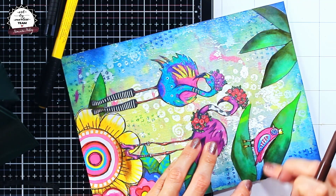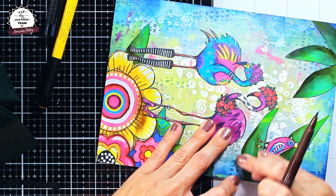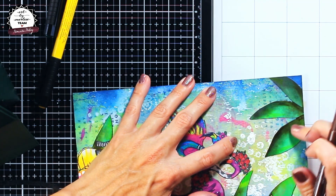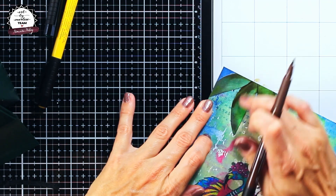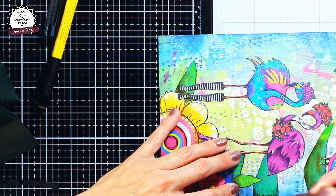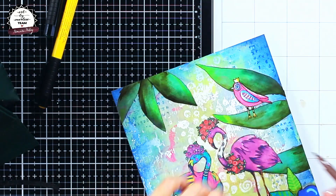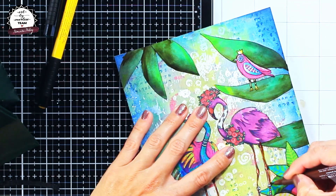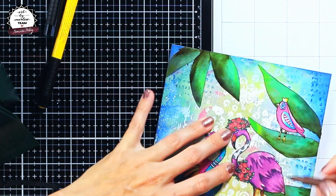I consider adding shadows and highlights a really important step as it can give more depth to your images and make them pop more against the background. I think it's really that one step that makes your page more special and noticeable. I will use this opportunity also to tell you that in the description box down below you can find the list of the products I have used for this art journal page and all these lovely Art by Marlene products are available in juggles.